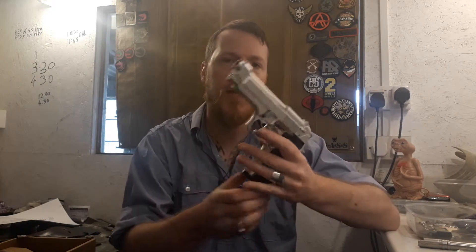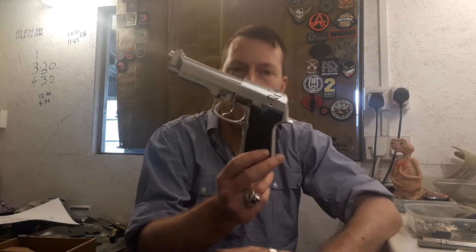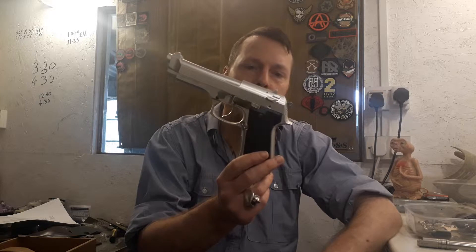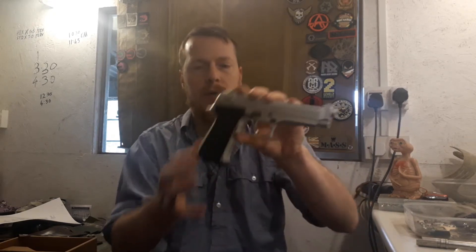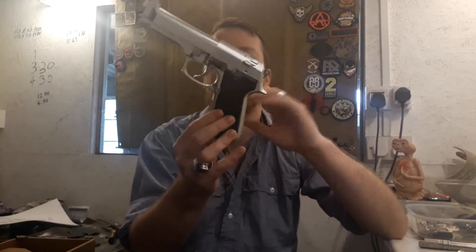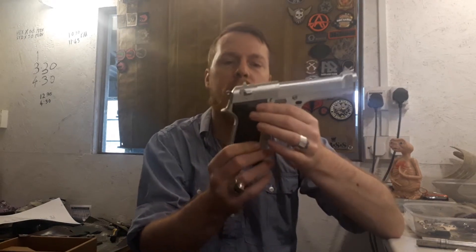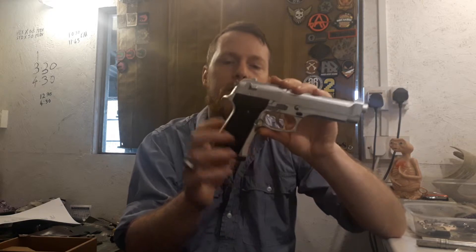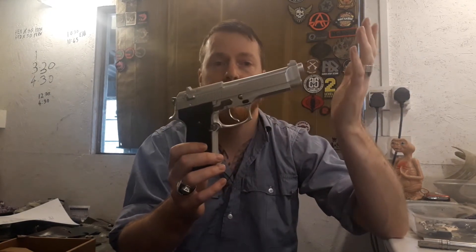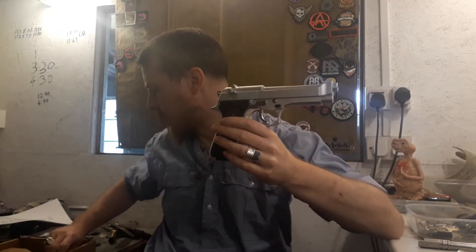The weight of this gun is pretty good - not as weighty as the previous one I showed you, the ASG one, but still a very good weight for a spring pistol. The main body is all plastic. The grips are a fairly standard M9 type grip - they're a bit shiny, but we'll let that go. It's a relatively cheap pistol to be honest.